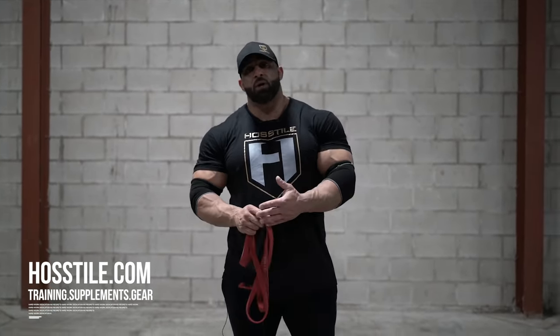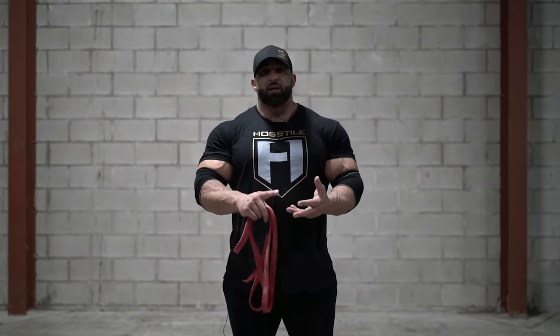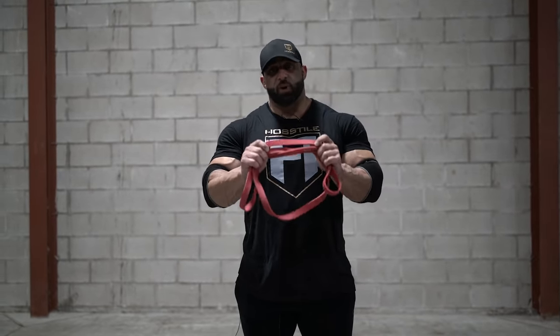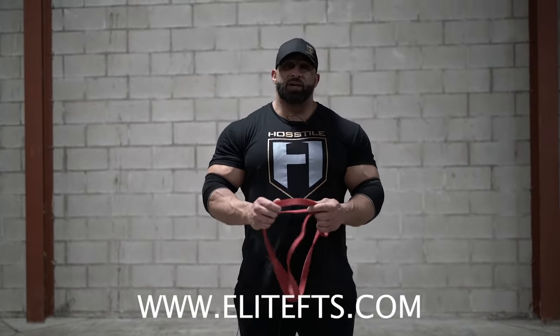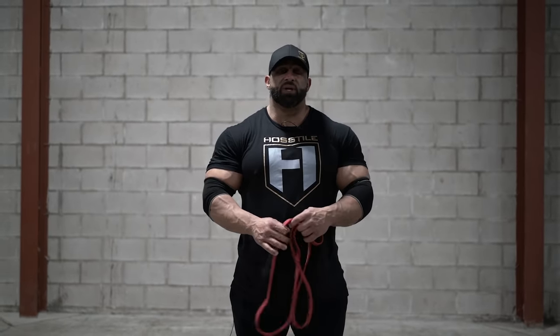If you guys haven't seen them, I have four other videos out for shoulders, back, chest, and legs. And also the question I'm getting the most is where do I get the bands? We're going to put the link right here — EliteFTS.com. The bands are probably the best from there, the highest quality and they have the stiffest resistance, which is what you want so we can get some actual work done.